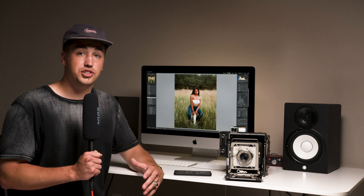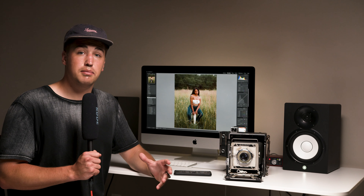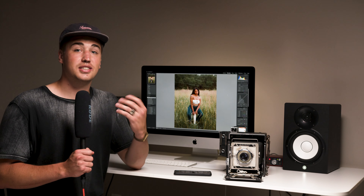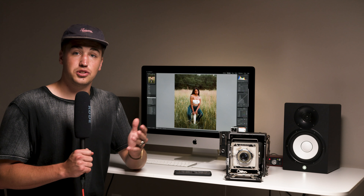Large format is well known for its shallow depth of field and its high image resolution. I don't want to get carried away with all the specs and the details, so let's take a look at what you'll need to get started shooting large format.